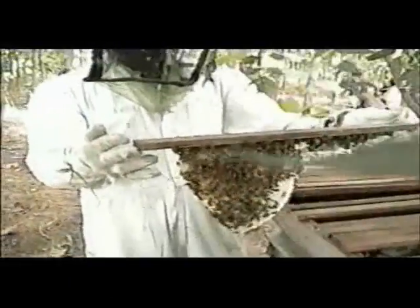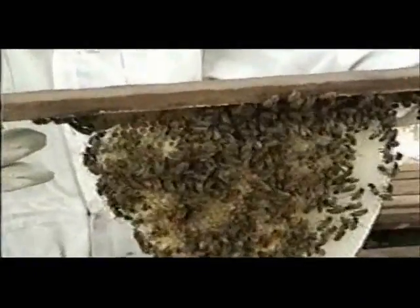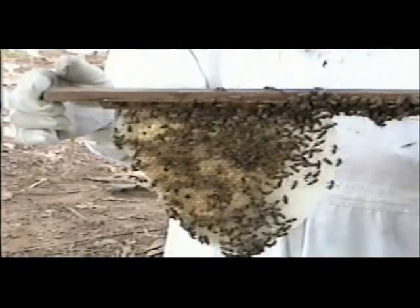The shape of the Kenya top bar hive allows the bees to build comb in its natural U-shape, without them needing to attach the comb to the side walls for the additional support required when rectangular comb is constructed. Since top bars are kept flushed together when a hive is being inspected and a comb is removed from the hive, there is only one slot on top from which bees can emerge, making it easier for the beekeeper to control the colony.